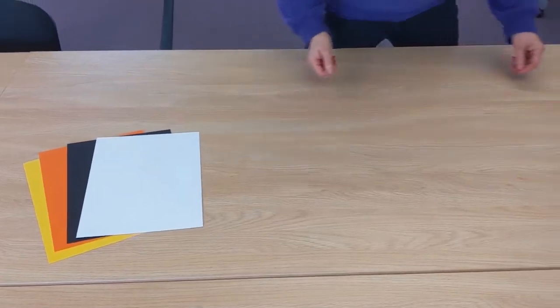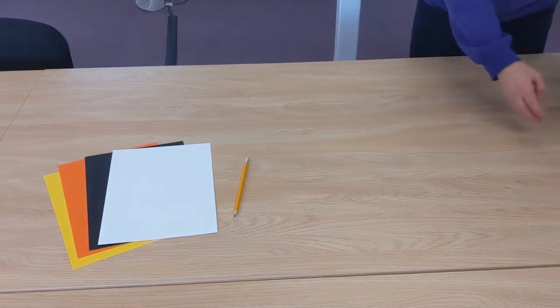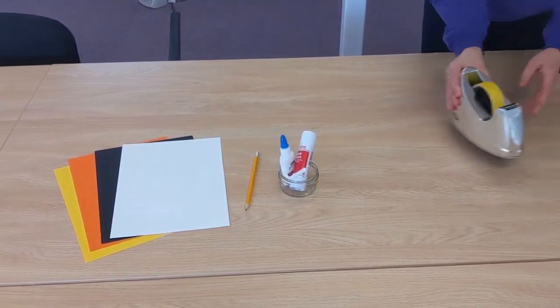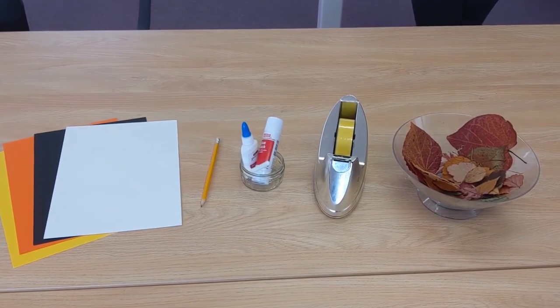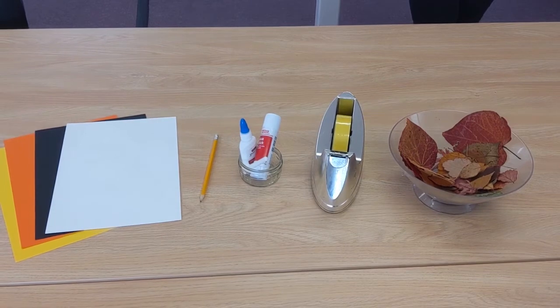Now it's time to gather your materials. You will need paper or card of any colour, glue — either a glue stick or PVA — sticky tape, the dried leaves and twigs you collected earlier, and a pencil.